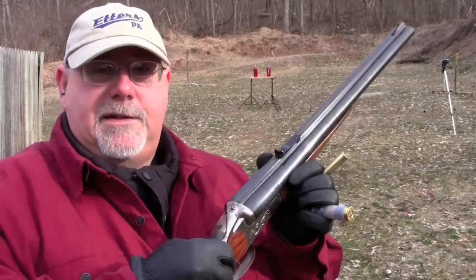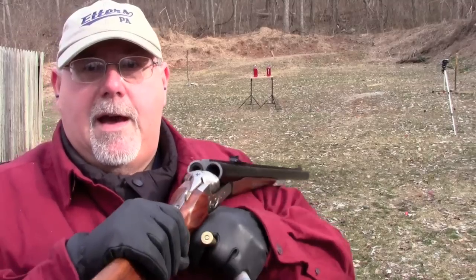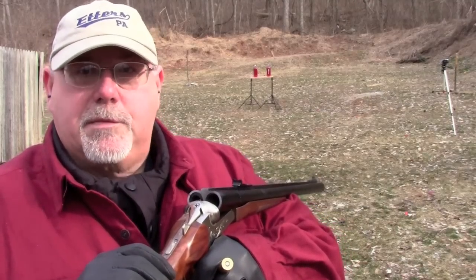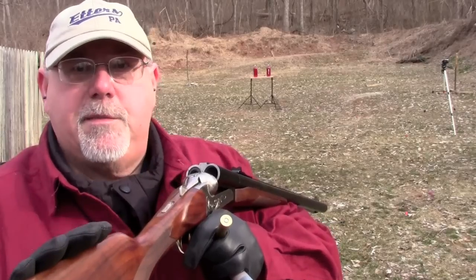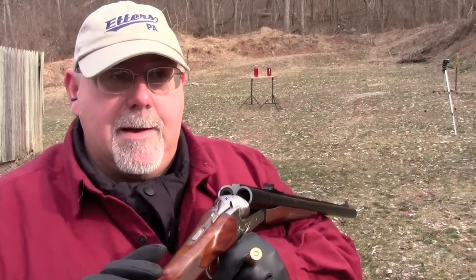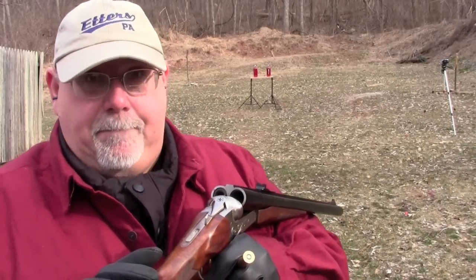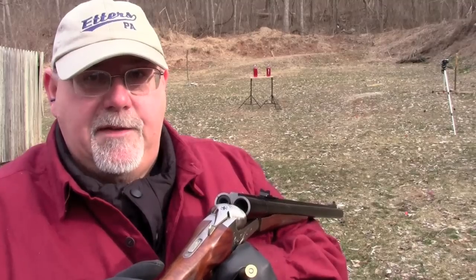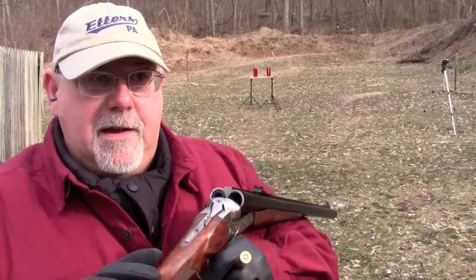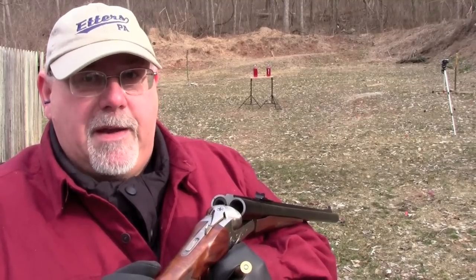I love break-top guns and double rifles particularly. But unless I hit the lottery, a good British double rifle is pretty much out of the question. So this was my first attempt at getting a viable double gun that was at least some sort of a rifle for myself. Since then I've picked up a pretty inexpensive Russian double rifle, and I'll do a video on that sometime. But someday I'd love to pick up a 19th-century side-hammer double for a .450 black powder — though until I hit the lottery, that's probably not going to happen.